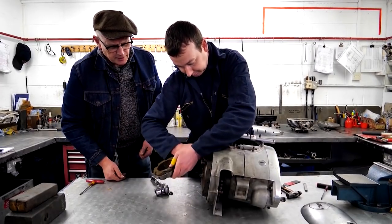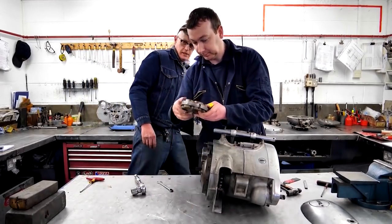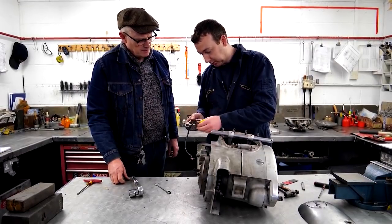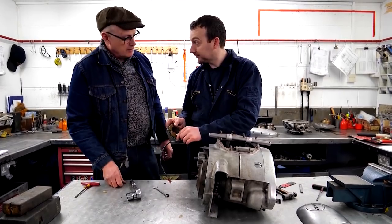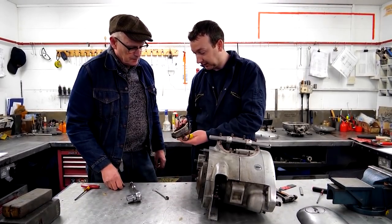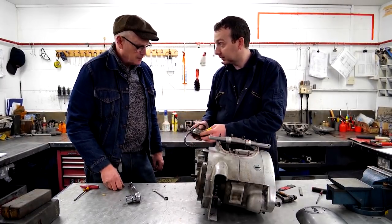That looks pretty good. It does look like it's had too much heat. Although it's fairly old, quite often you'll see the sheathing of the wires cracked. Oil can seep in and then it'll disrupt the actual charging system. So it can be reused.